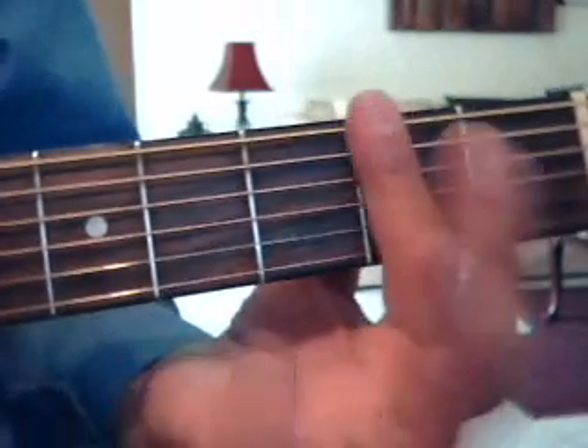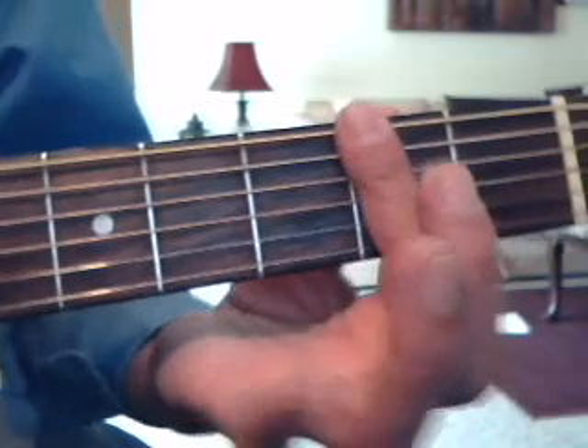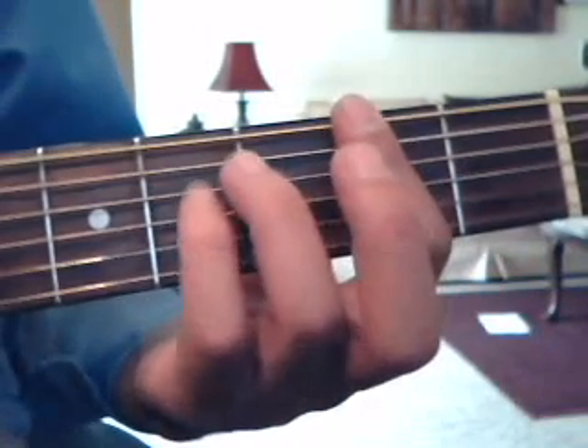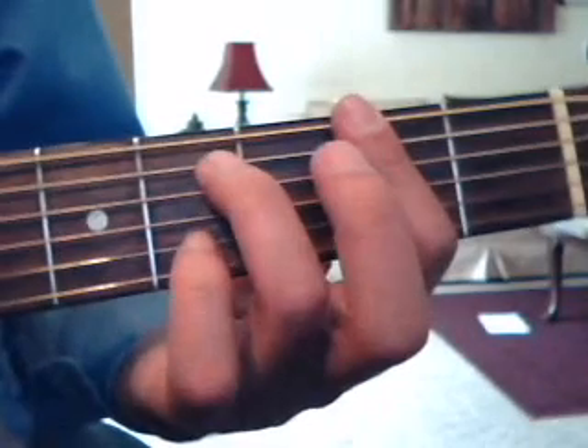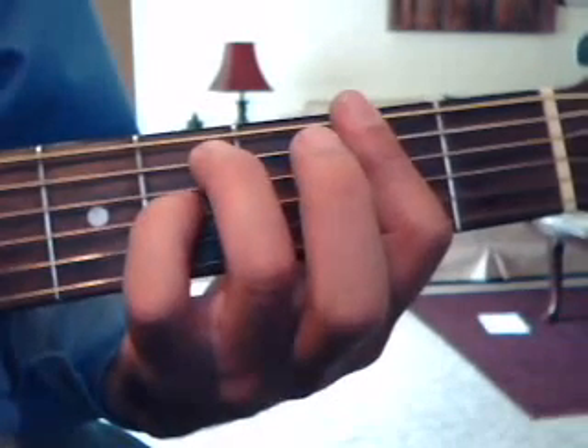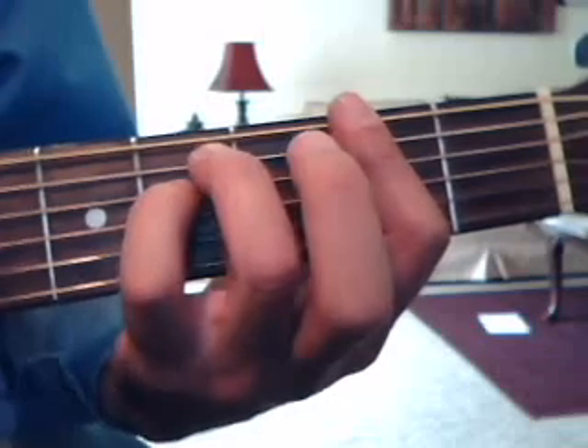Then we need to do an F sharp minor, which is a barre chord. So you're going to bar all the strings on the 2nd fret with the index finger, then on the 4th fret ring finger on the 5th string, and pinky also on the 4th fret on the 4th string.